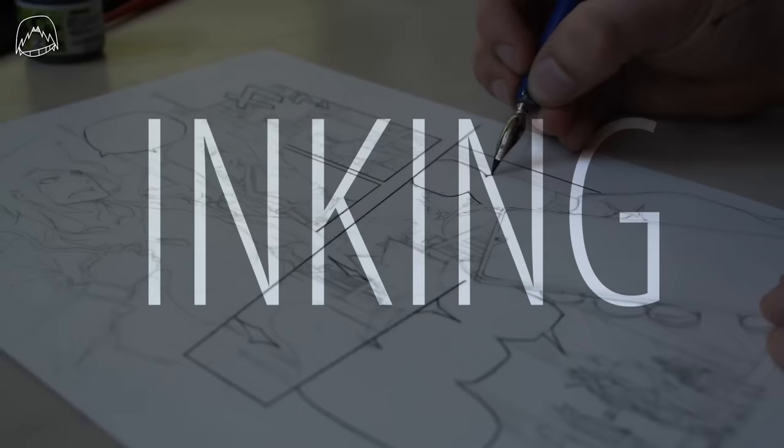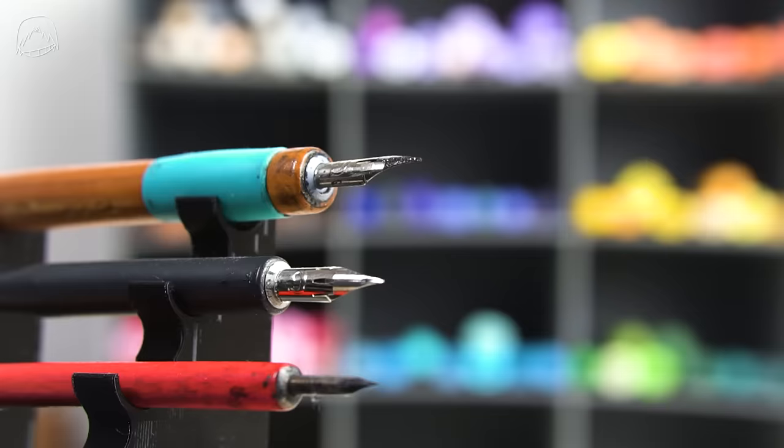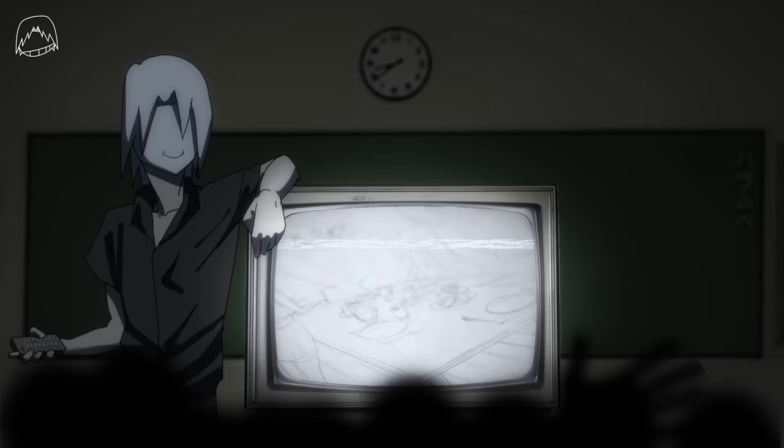Okay, that was a pretty smooth transition. I haven't made a video on inking yet, but here's the synopsis. Comic book and especially manga artists mostly use pen nibs and ink instead of liners — because liners fade when you erase over them, and no liner can beat the detailed stroke of a maru pen.